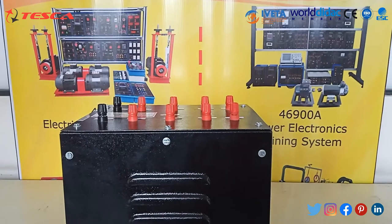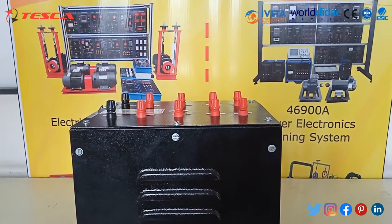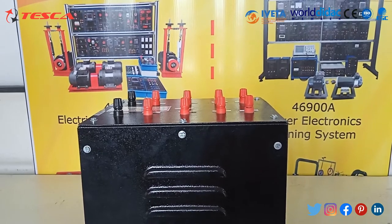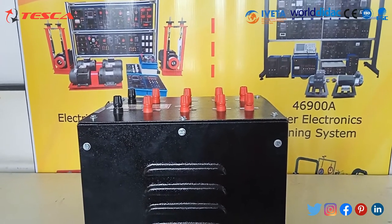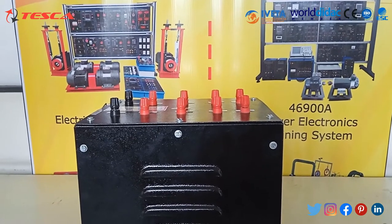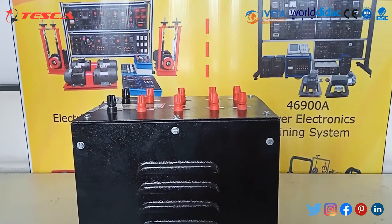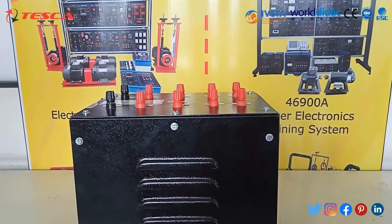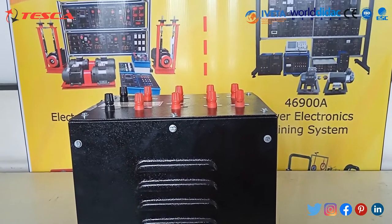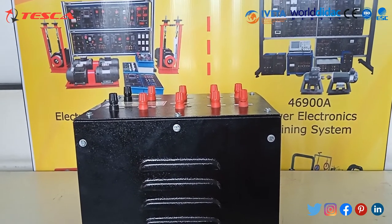A transformer is a device that transfers electrical energy from one circuit to another through inductively coupled conductors called transformer coils. A varying current in the first or primary winding creates a varying magnetic flux in the transformer's core, and thus a varying magnetic field through the secondary winding. This varying magnetic field induces a varying electromotive force, or voltage, in the secondary winding.